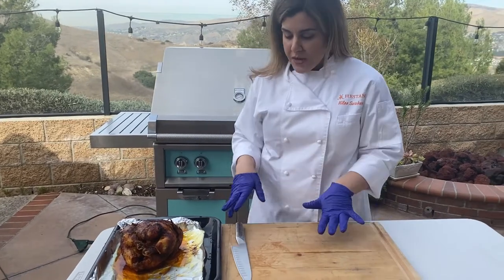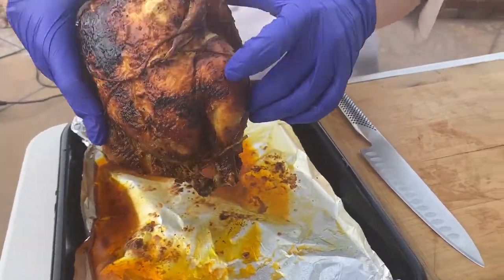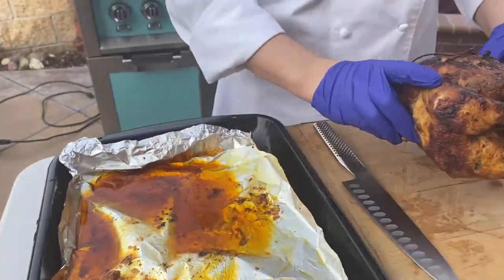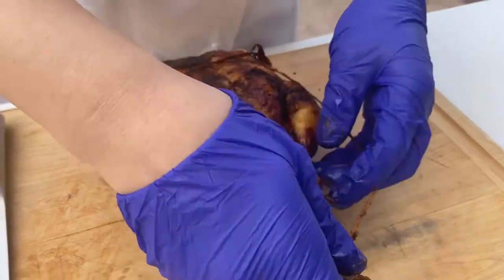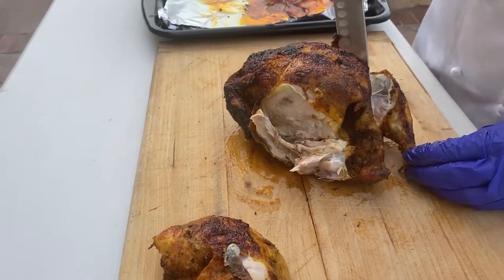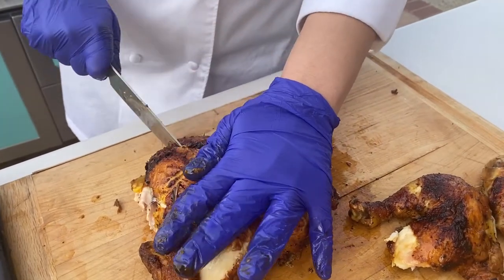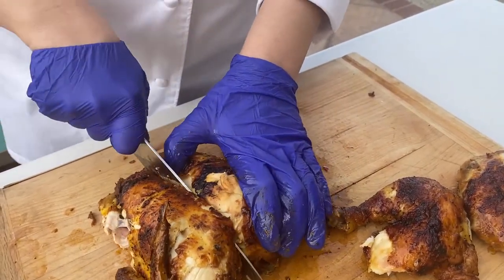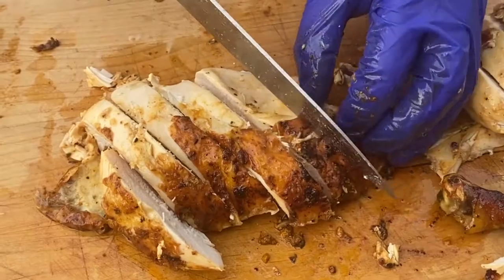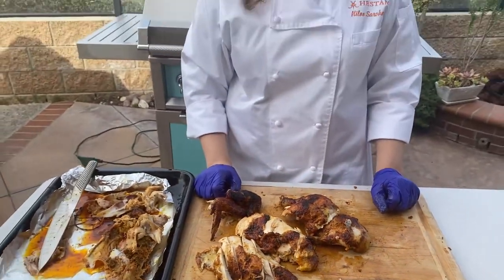This chicken has been resting for about 20 minutes. I had it covered with foil, and we're going to go ahead and carve it up. As you can see, there is a lot of delicious chicken juice and drippings at the bottom — you are more than welcome to serve those with your chicken. Cut it down the middle, and a sharp knife is super important for this — it makes it much, much easier. And there you go — we have our rotisserie chicken on your Heston outdoor grill.